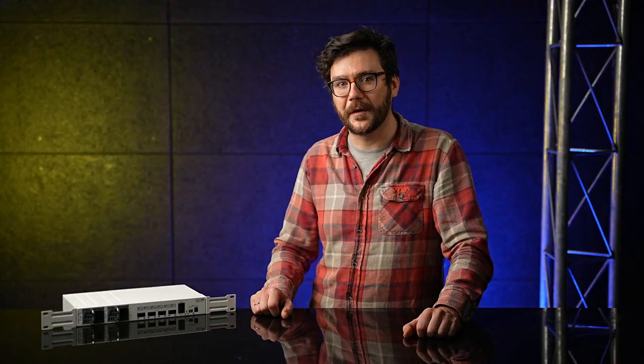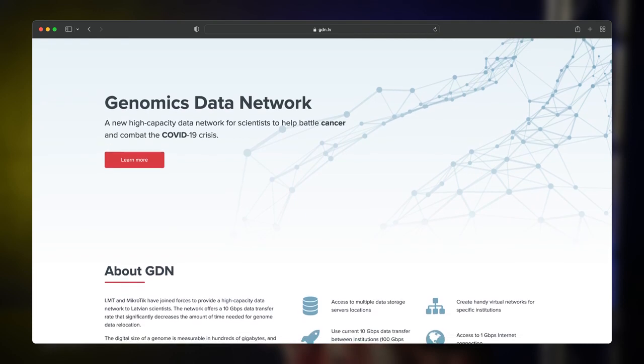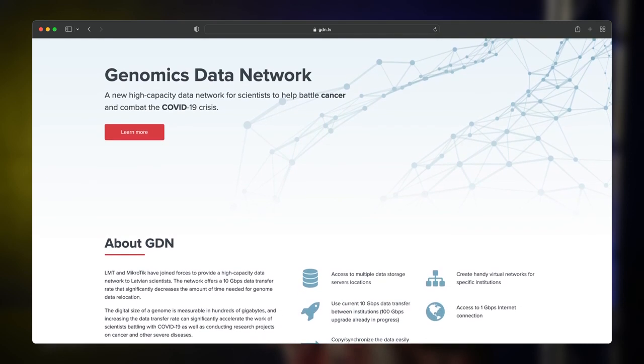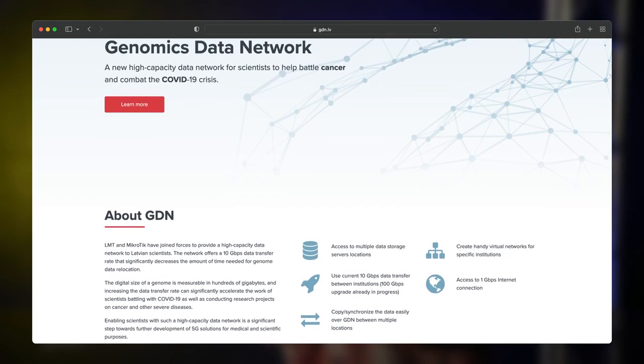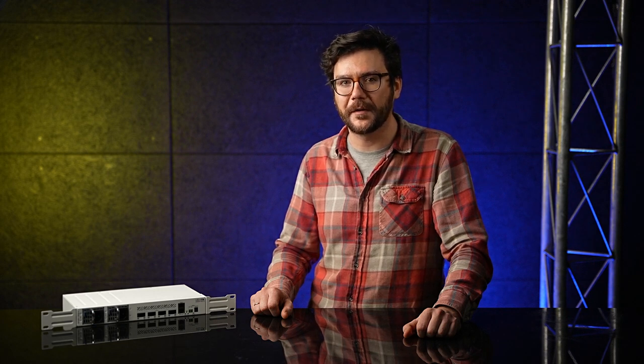I want to share a quick case study. We've been using this switch for quite some time now in the Genomics Data Network project, a high-capacity data network for our local scientists working on groundbreaking cancer treatments. Genome data can take up a lot of space, so you need exceptionally fast connections. With these devices, Latvia became the first Baltic country to establish a 100-Gigabit connection to the Pan-European Research Network.